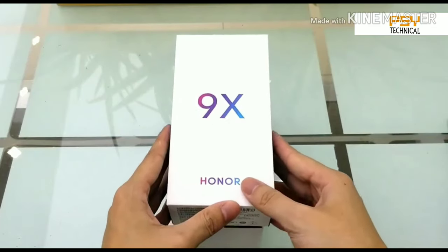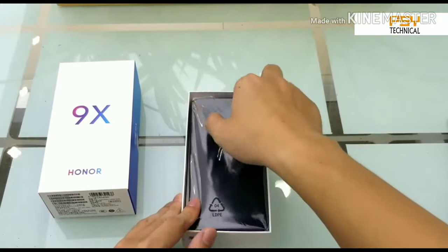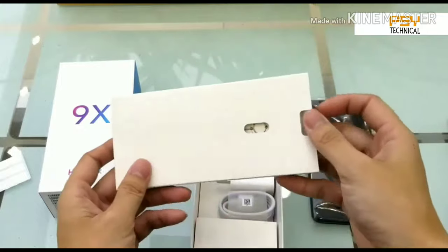You can see the Honor branding at the bottom and above it is written 9x. You can see the phone — it is still in the plastic. Let's talk about the phone later; first let's see what we get in the box.